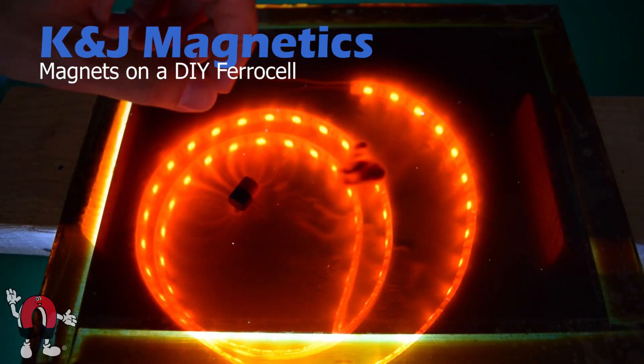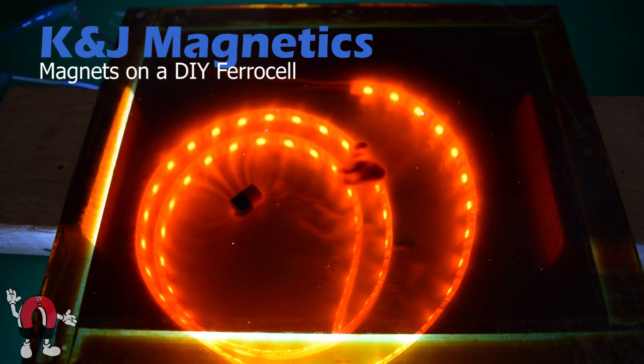Here's another simple cylinder magnet. It's kind of small so the field lines are weak, but you can see it pretty clearly.